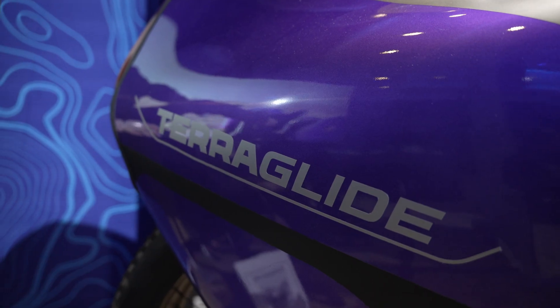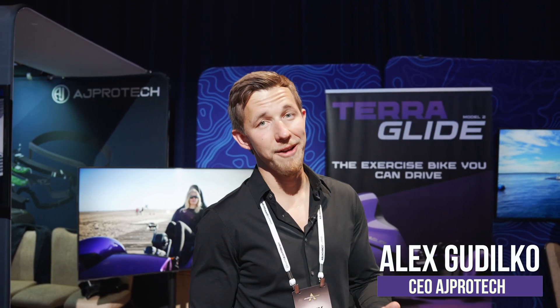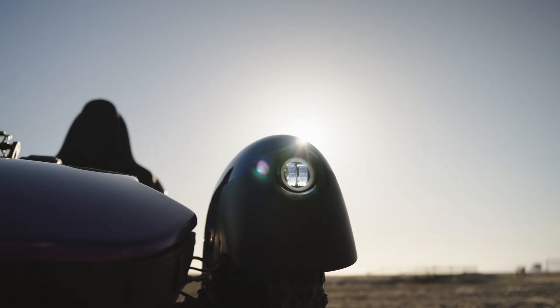We have Terraglide here, the premium recombinant electric tricycle. Essentially, it's an exercise bike you can drive. Imagine a Peloton that can take you places.